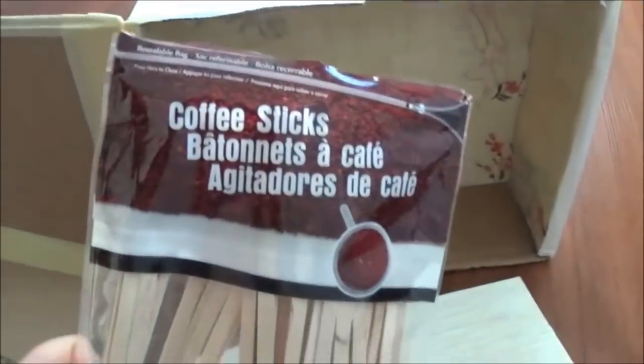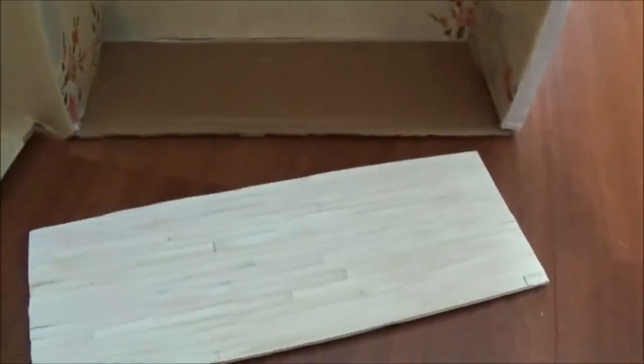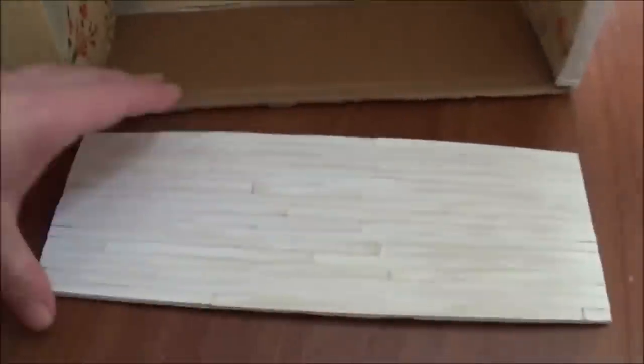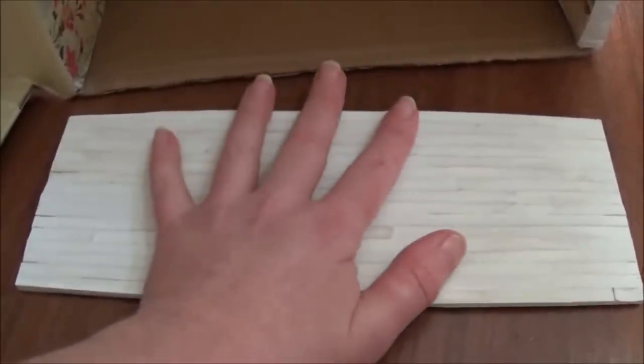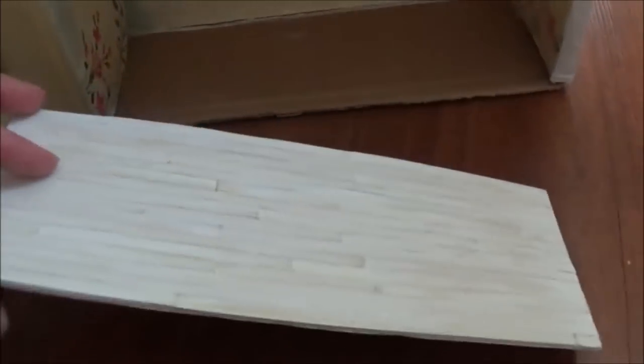I make these wooden floors a lot in my dollhouses using wooden coffee stir sticks. These sticks are great because they cut easily with scissors. What I normally do on a small project like this is cut a cardboard template for the floor and then glue my sticks down on top of it — just paint the glue on and lay the sticks on top. You don't have to worry about sizing the edges because once it's dry you can just cut the edges with scissors. Once all the sticks are glued down, put wax paper on top and a heavy book on top of that for about half an hour so the sticks stay down while the glue dries.